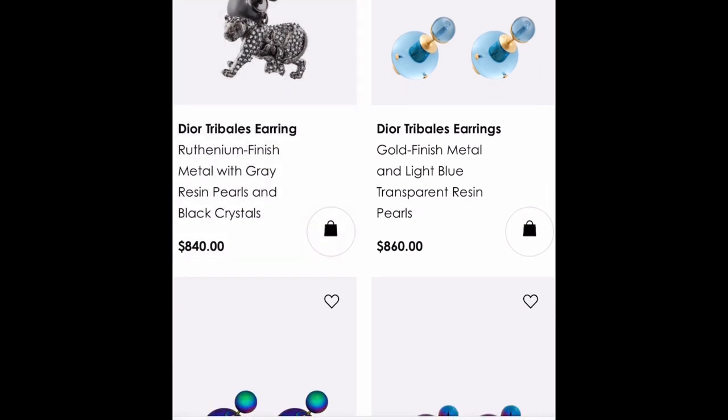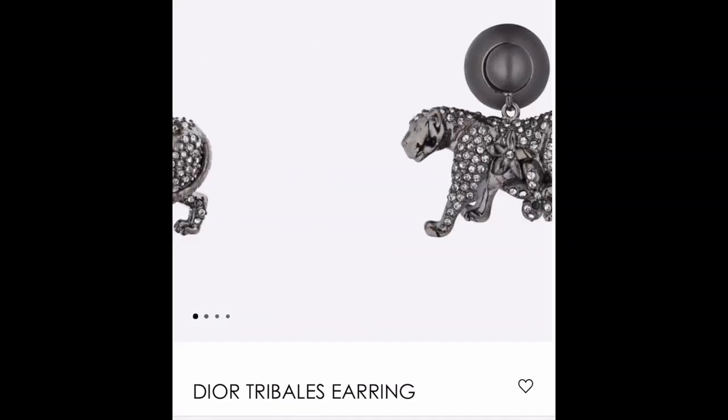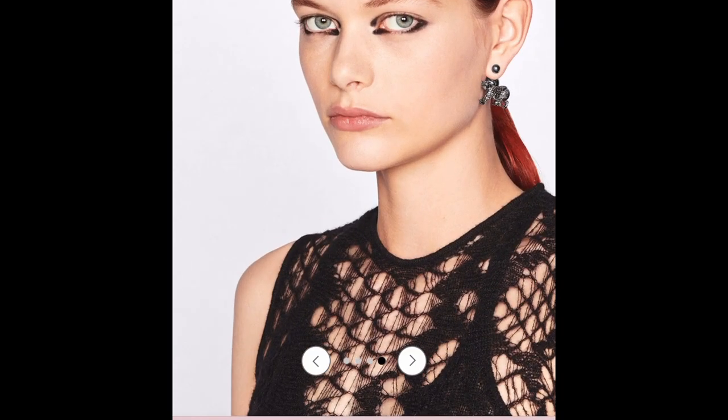There are ones with black crystals and a black pearl — I'm interested to see what that looks like on. There's a lot going on with that earring. I don't think I can make it any bigger on screen but there really is a lot going on with that one.